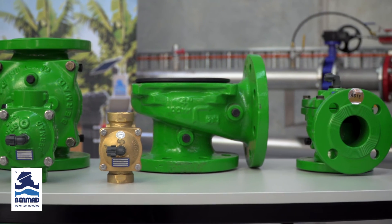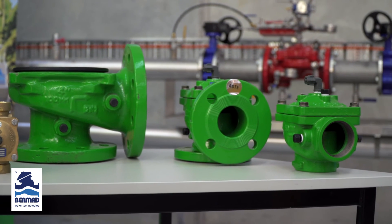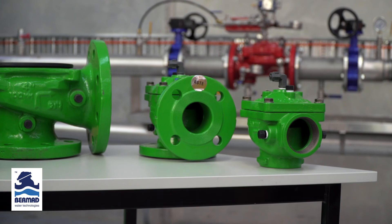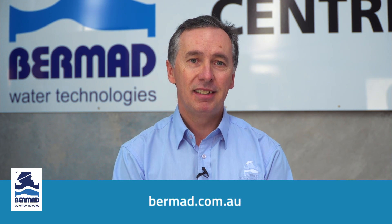The Bermad 400 series — a very distinctive green valve for the irrigation industry — with these features and benefits and over 25 years of proven performance. Why not consider the Bermad 400 series for your next irrigation design? For more information, contact your nearest Bermad sales office, visit the website at bermad.com.au, or go to our YouTube channel. Thanks for watching.